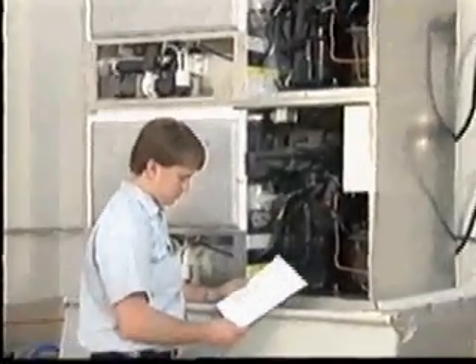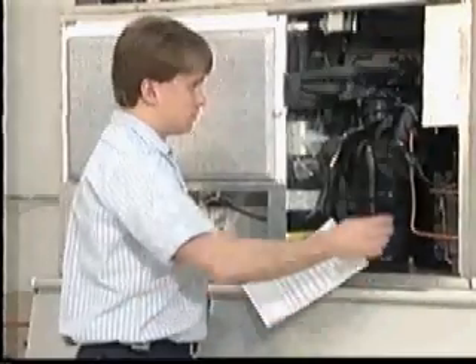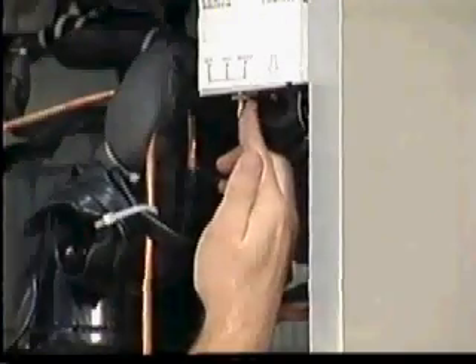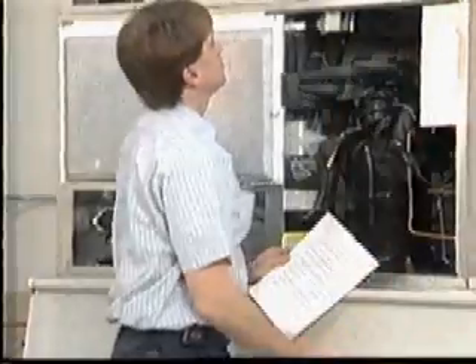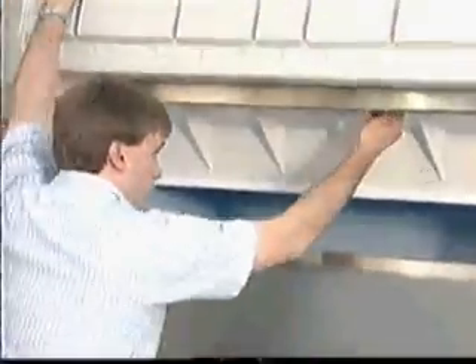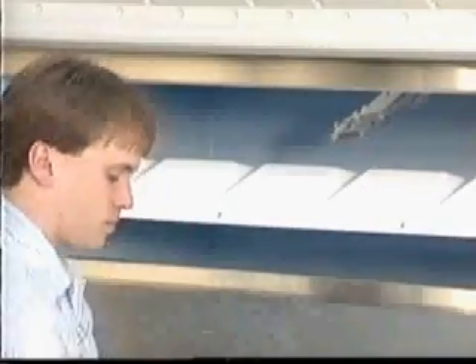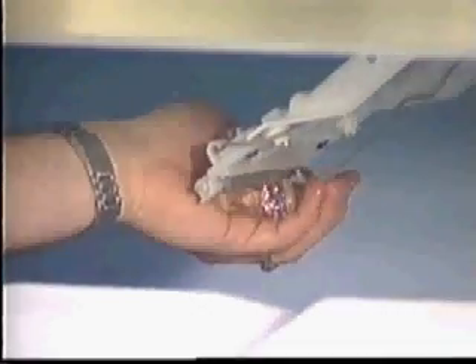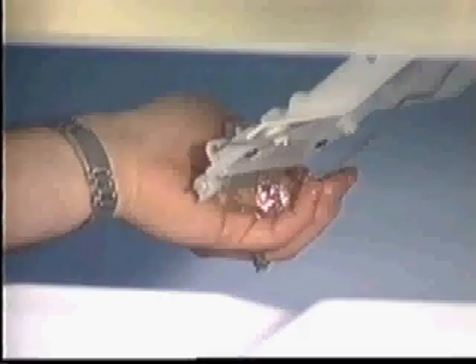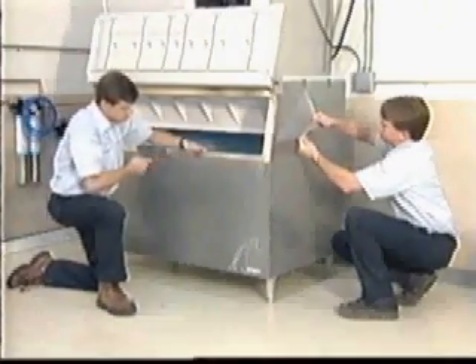Now that you have installed the Hoshizaki ice maker, review the final checklist provided in the installation manual. At the point that the list requires you to start the ice machine, flush the water system thoroughly and check the unit for proper operation. Check the bin control switch for correct operation and position. This can be accomplished by holding an ice cube in contact with the bulb while the ice maker is running — the machine should stop within six to ten seconds.